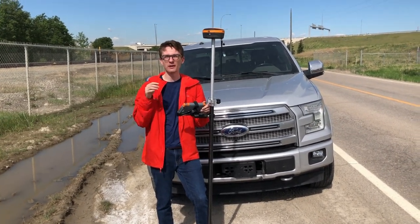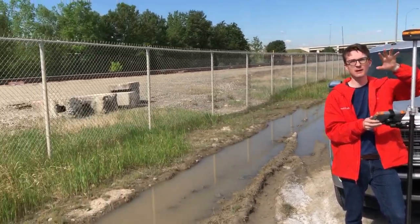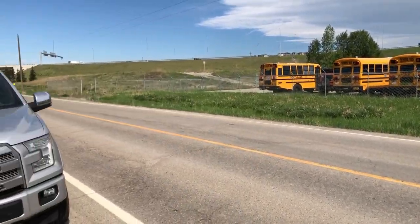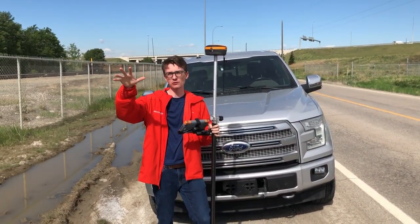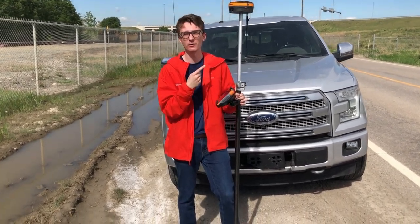We've gone further down the road now. We've got a train yard to my right, a bunch of school buses and construction work to my left, and a big hill with a bridge over there. We've got those train bridges we already passed, and we're 3.9 kilometers out from the base — and I'm still getting regular radio right now.